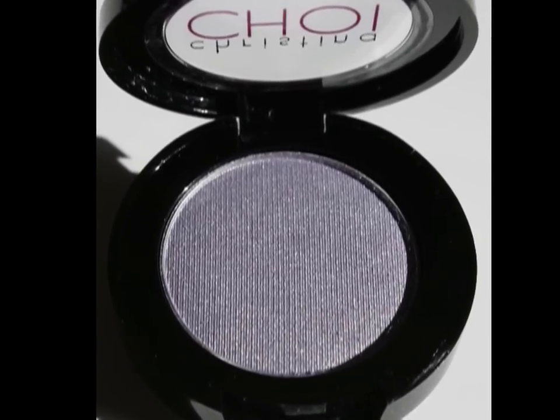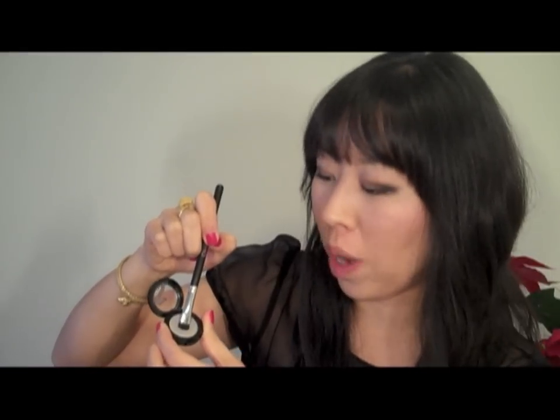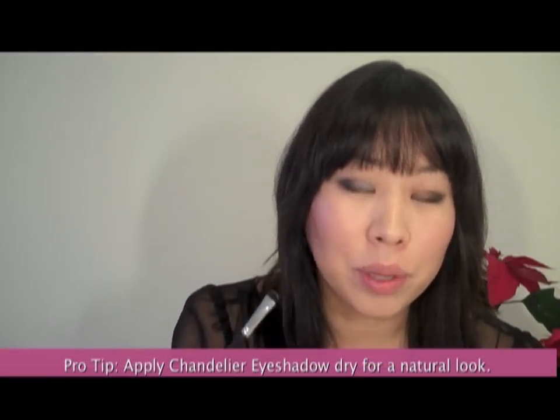The next color I'm going to use is Chandelier. I'm placing the deluxe stamp brush right into the color, trying to pick up as much as I can against the side of the bristles. I'm going to apply it directly on my right eye first, quickly showing you how this color looks dry. A dry application gives you a gorgeous, almost lavender-silver kind of highlight to the center and inner portion of the eyelid, which is a beautiful complement to the navy blue we just applied.